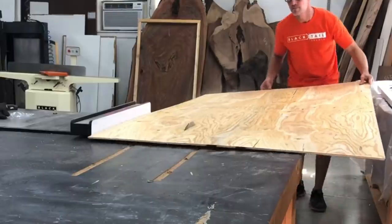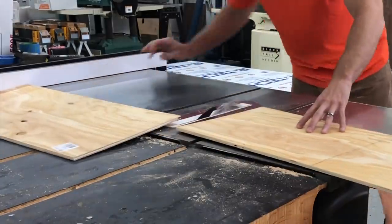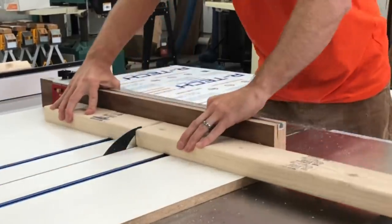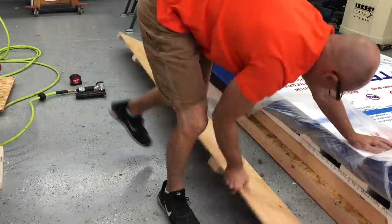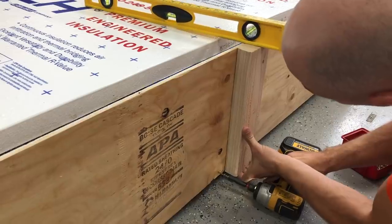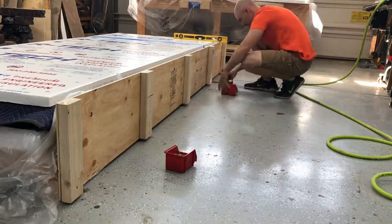You might wonder why I didn't calculate all my measurements ahead of time, cut all my pieces, and then just put it together. I find that I can build a more accurate crate if I build it around the table — put everything in place, then measure exactly what I need, so I know it's going to be completely snug when it's done. It's really next to impossible to calculate to the eighth of an inch once you have the moving blankets, plastic, and foam in there.